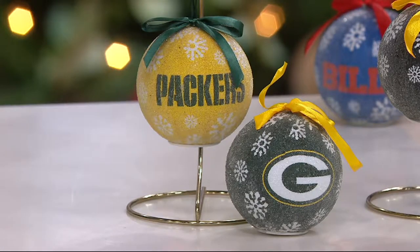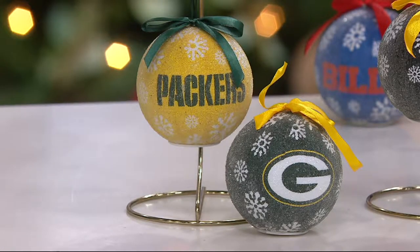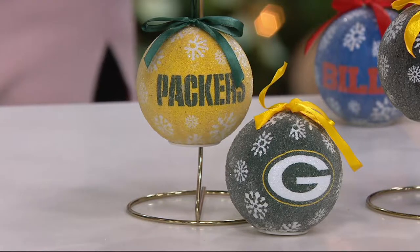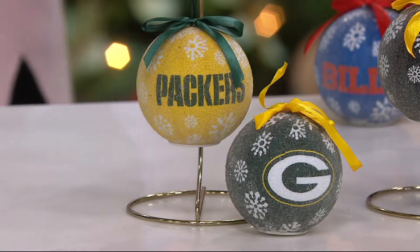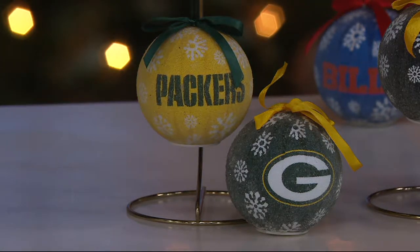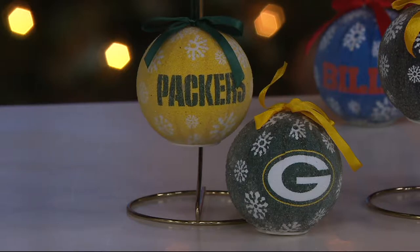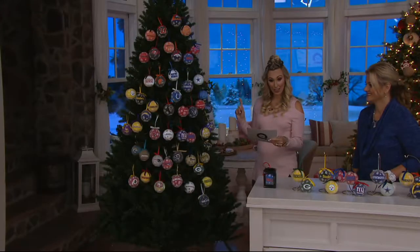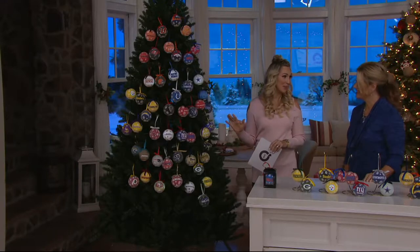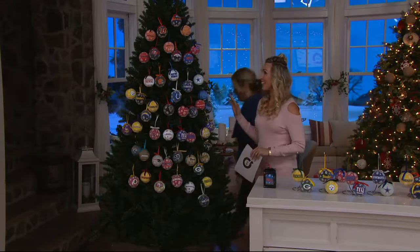These are the ones available right now and they are widely popular — customer top rated. We're already out of the Chiefs, Dolphins, Lions, Panthers, Jets, Raiders, and Eagles. So keep that in mind as you're purchasing. I don't want you to miss out on your favorite team because once they're gone for the season, that is it.